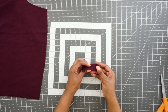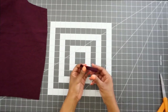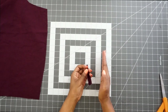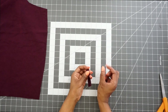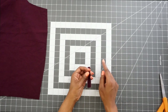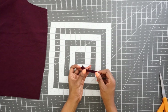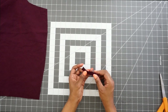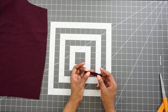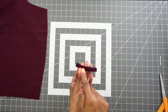Now we can put this to the side and start working on our loop. For our loop piece, we are going to fold it lengthwise and stitch at a scant quarter of an inch seam allowance. That seam is commonly used in quilting — it's just a stitch that is not quite a quarter of an inch, just a hair or two short of a full quarter inch.